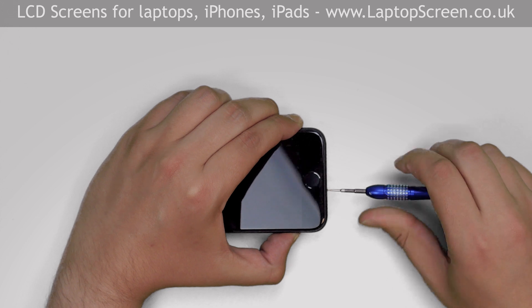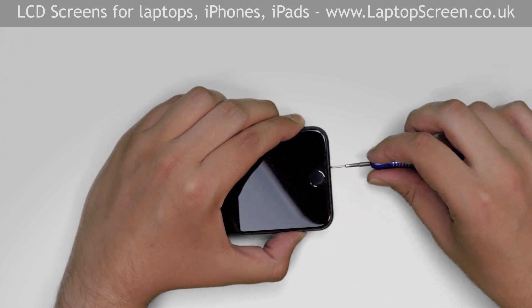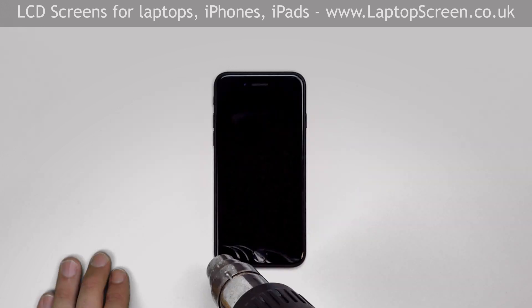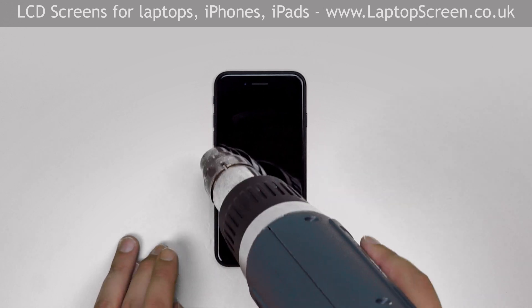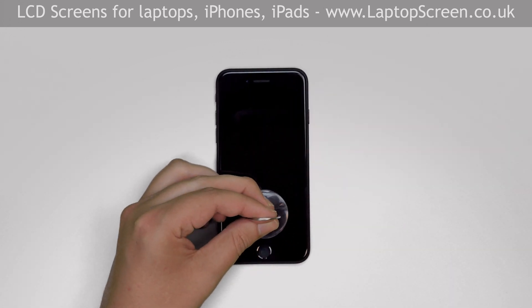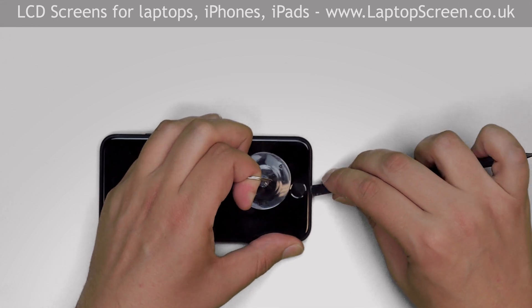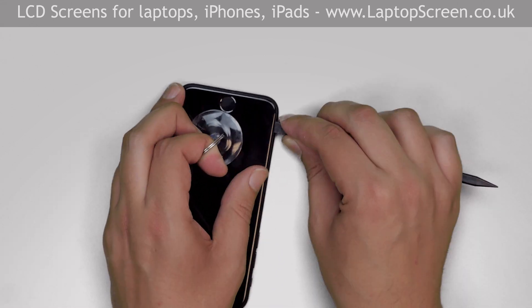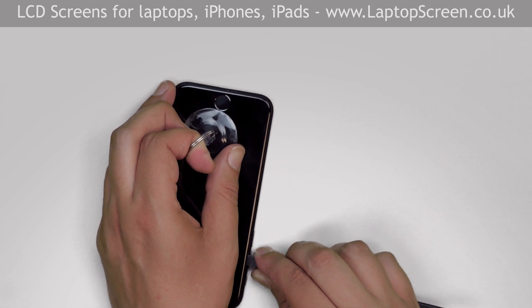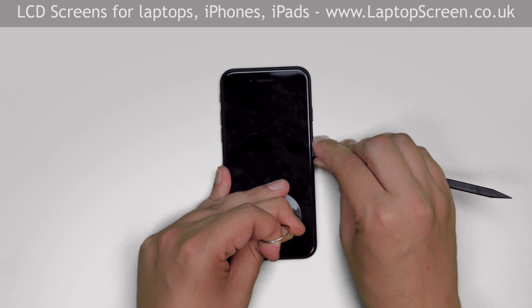Remove the two pentalobe screws at the bottom of the phone. Use a heat gun to warm the adhesive around the perimeter of the iPhone. Place a suction cup just above the home button, then insert a plastic pick between the display assembly and the main body.